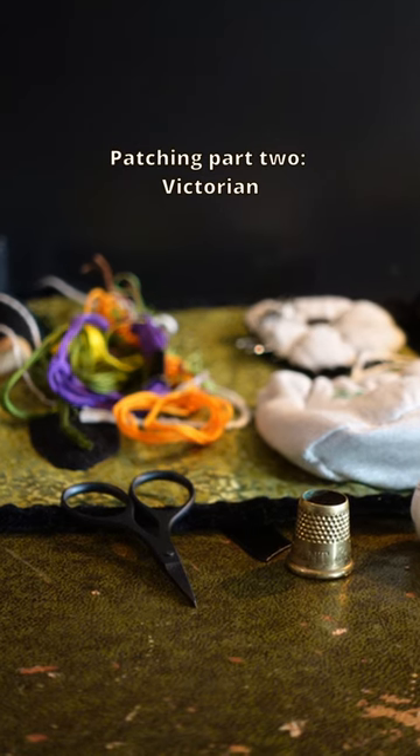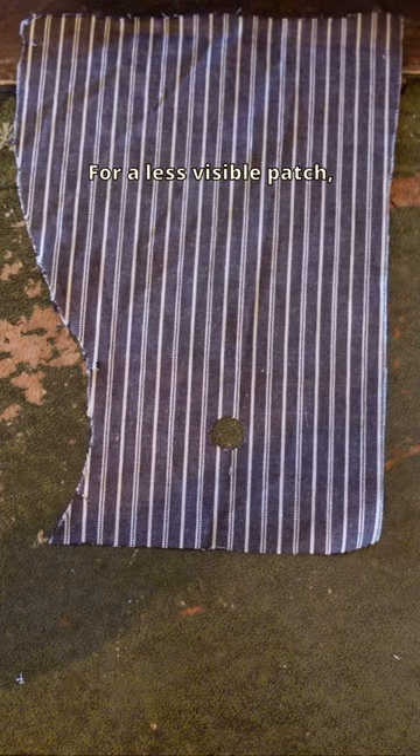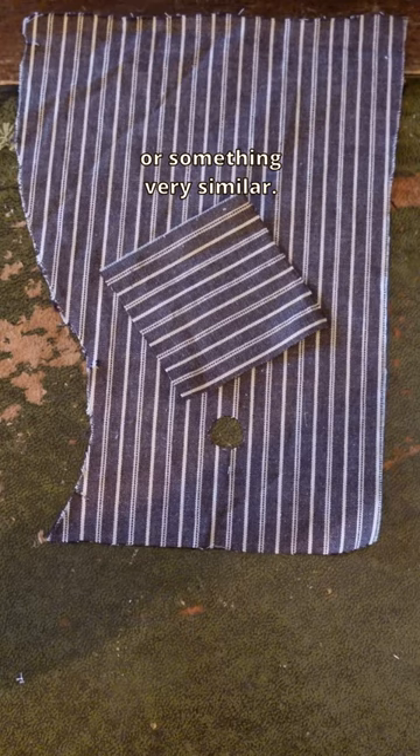Patching part 2, Victorian. For a less visible patch, you'll want a piece of the same fabric or something very similar.